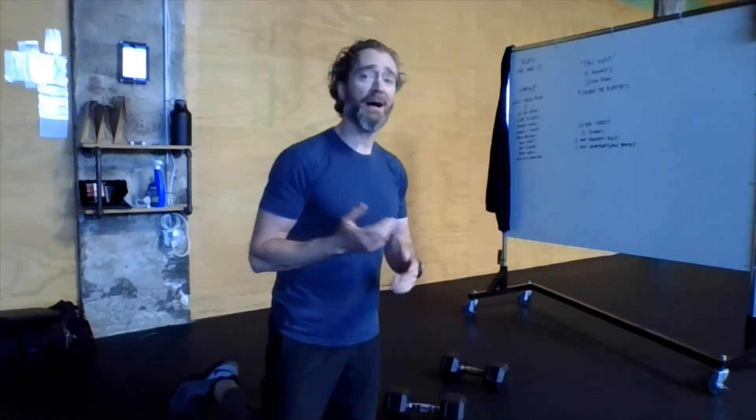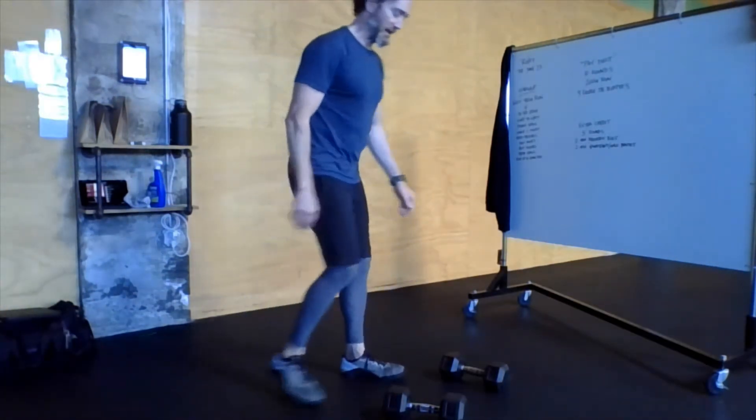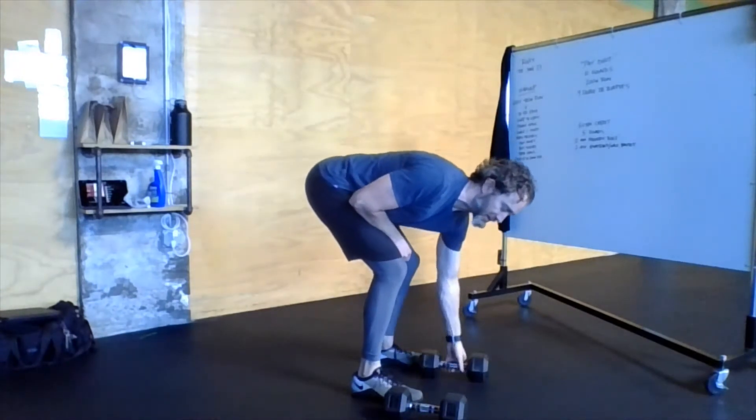All you need is a pair of dumbbells. These can be on the heavier side — you'll see why in a moment. We're not going overhead, we're not lifting. Basically it's kind of a deadlift movement at the top of our burpee. So double dumbbell burpees — I'm going to demonstrate for you first.